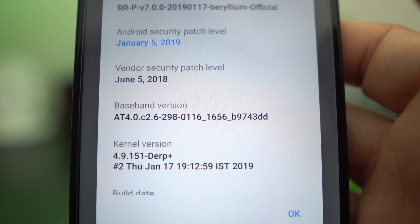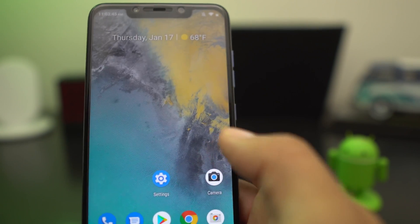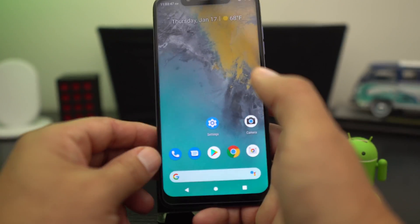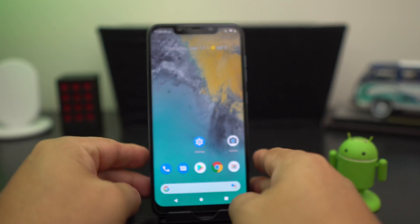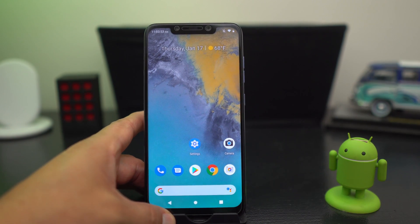The vendor patch is a little earlier, I don't know why that is. But this has a bunch of different features on it, a lot of customization. It is a really, really excellent ROM for your Pocophone.